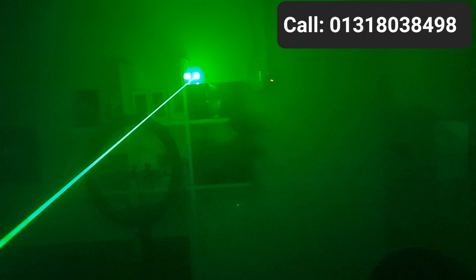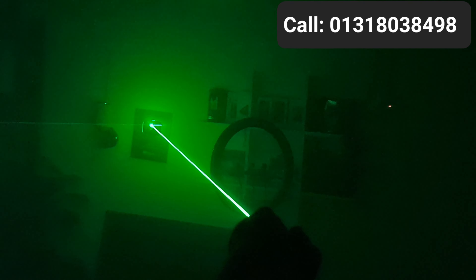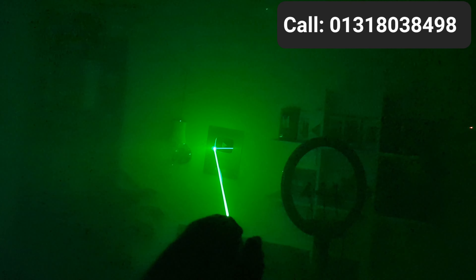We have to look at the laser pointer here and look at the silver button. Look at the silver button. Look at the reflection. Look at the laser pointer here.